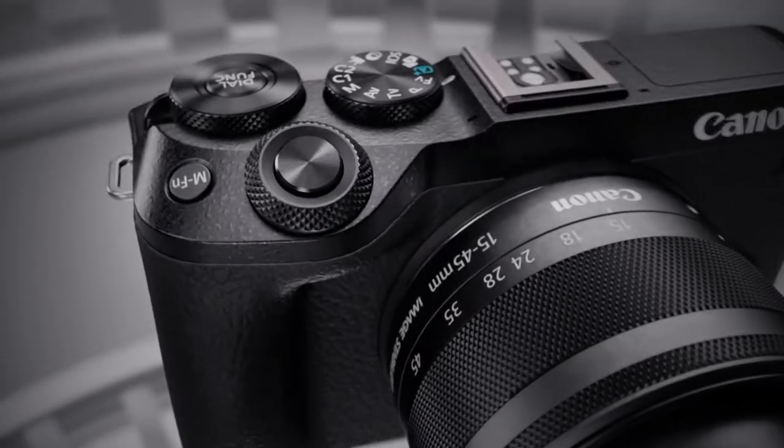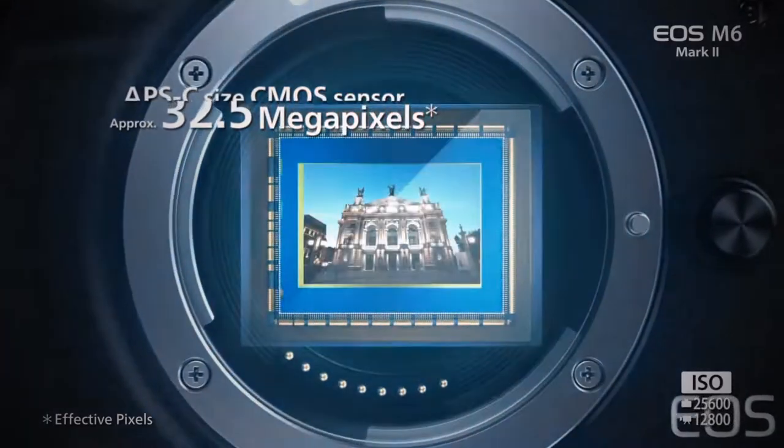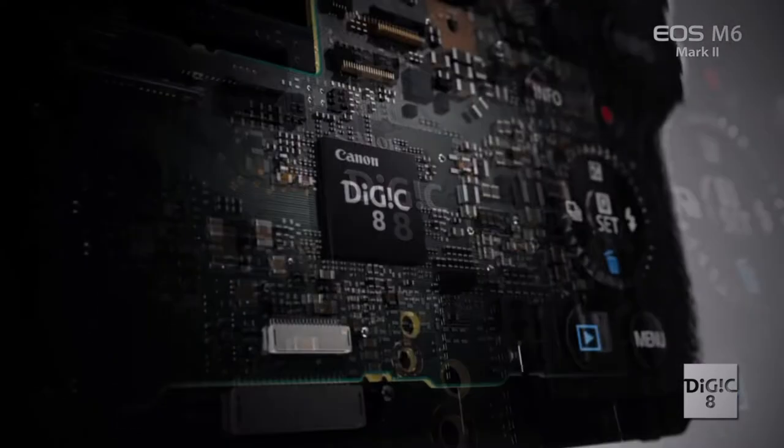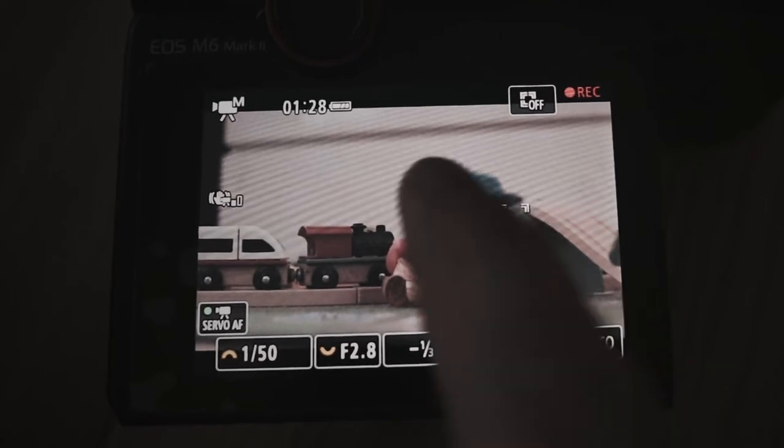Compared to the M50, which shoots at 4K with that crop factor adding to the APS-C sensor crop, I'd rather spend an extra dollar for the M6 Mark II. It's a mirrorless 32.5-megapixel APS-C camera that utilizes the Digic 8 processor and has a crop factor of 1.6x, as do its older siblings.